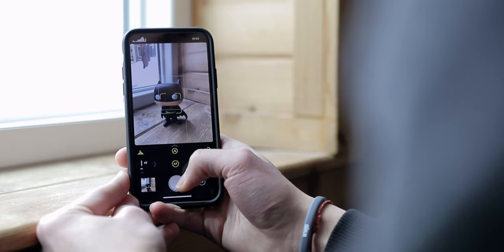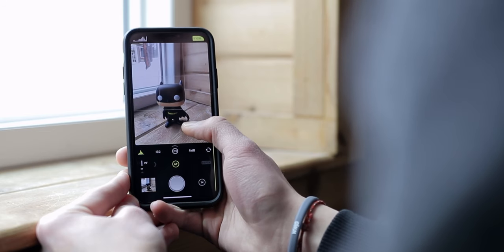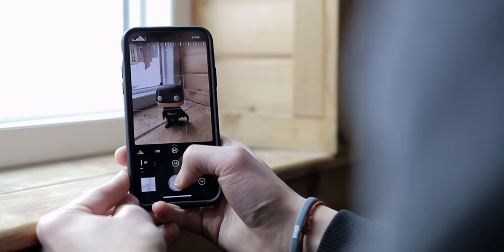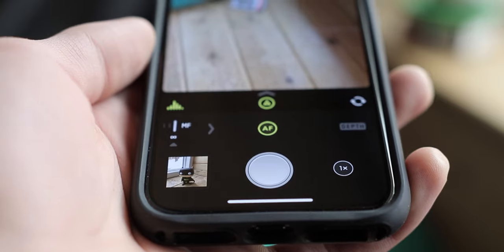For capturing photos, I'm using an app called Halide. I made a video about using Halide on the iPhone XS — it was probably the last video on this channel, so definitely go check that out. Halide did sponsor that last video, but I've been a fan of the app for a very long time, way before they ever sponsored me. So I highly recommend it.